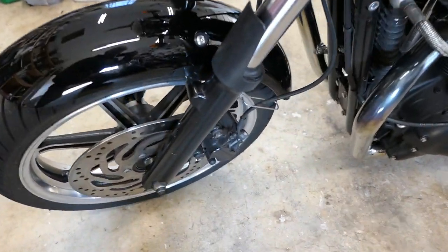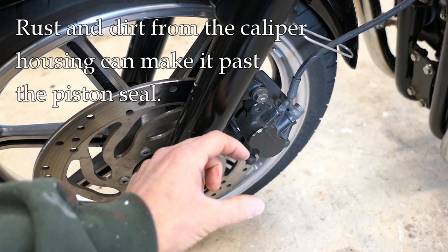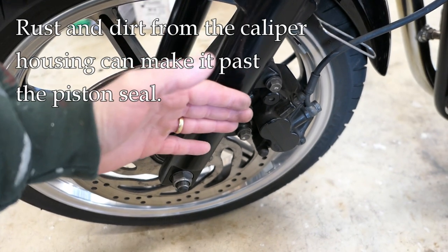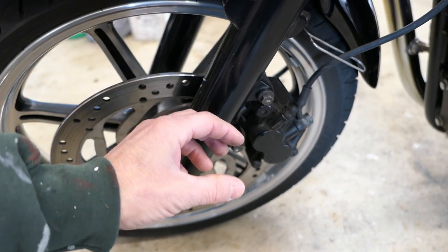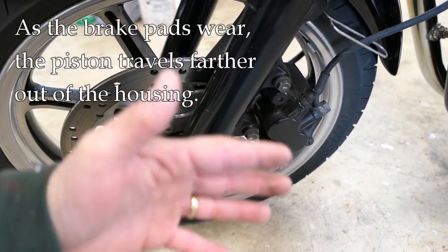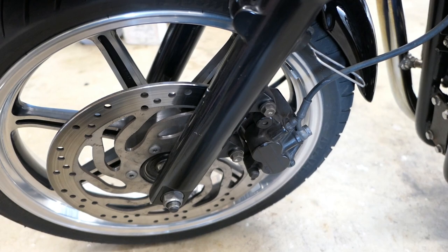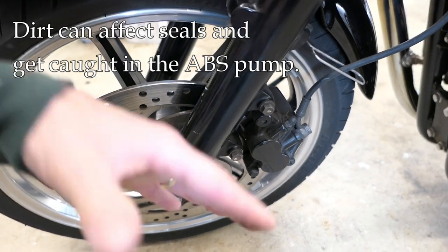Another source of contamination is the caliper piston. As your brake pads wear and the piston extends, corrosion or dirt on the outside of the piston can make its way into the system. When you replace your pads and push the piston back in, that dirt and rust can work into the system, impeding piston operation. If you have anti-lock brakes, the pump is sensitive to dirt, so you want to flush out those tiny particles whenever you have the chance.